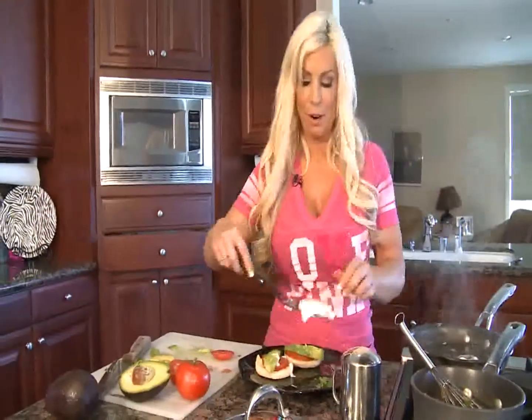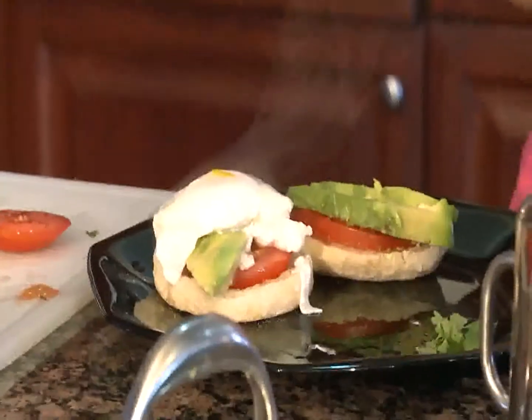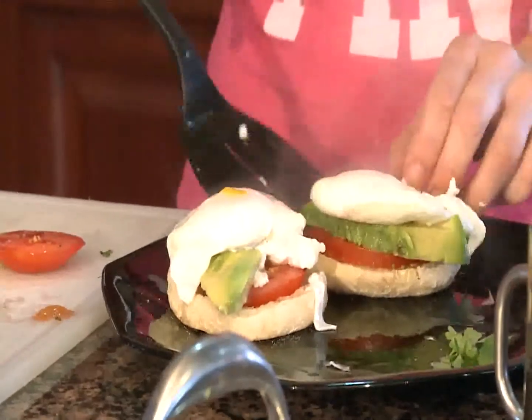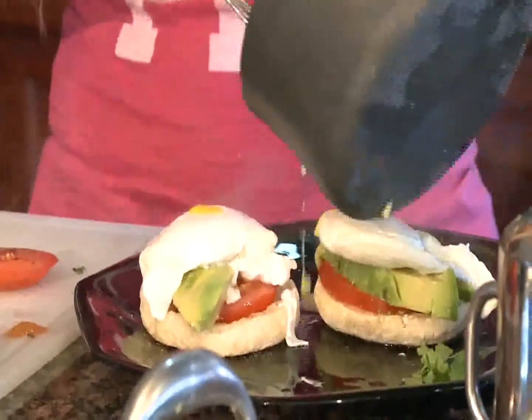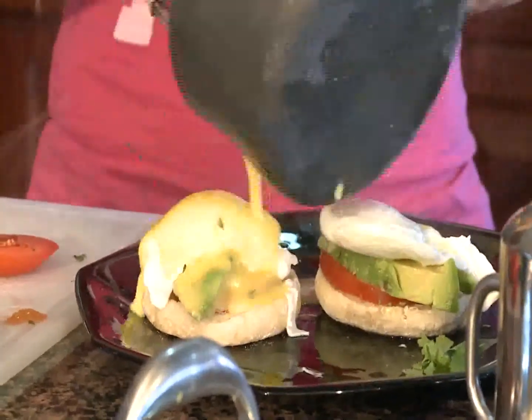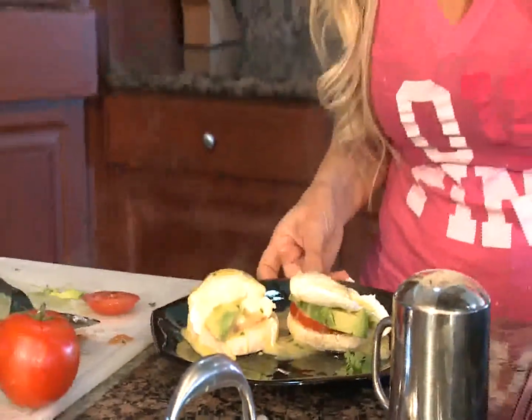And we are going to go ahead and put our poached eggs on top, then top it with our hollandaise sauce. Look how pretty that looks! So there is another romantic breakfast for you that you can make for your girlfriend or boyfriend. Thank you again for joining us at sexycooking.net, and come back next week for more cooking videos.